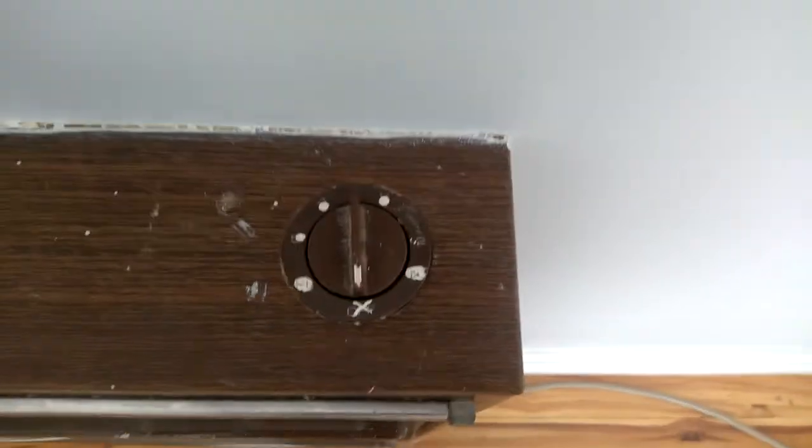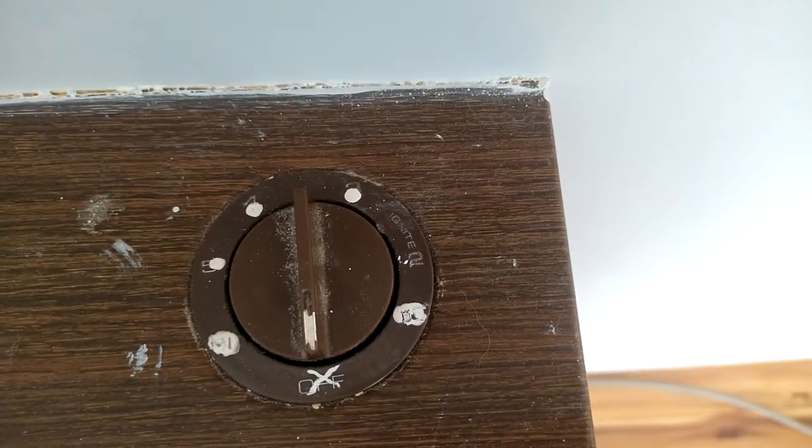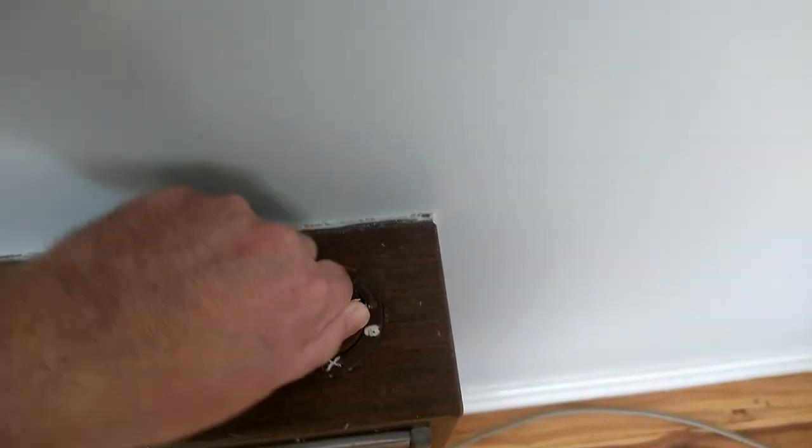Now we've got our control knob here. I don't know if you can see, but that says 'Ignite' right about there. So we want to turn it to Ignite.